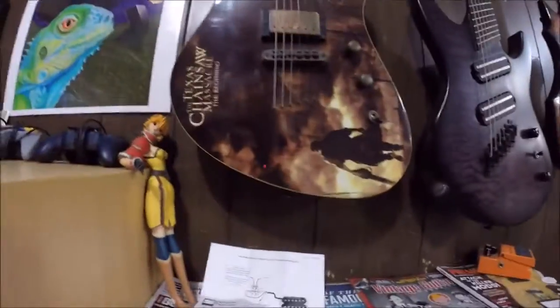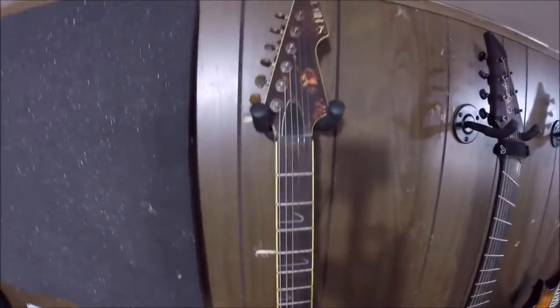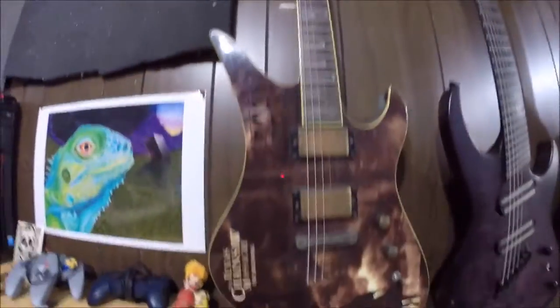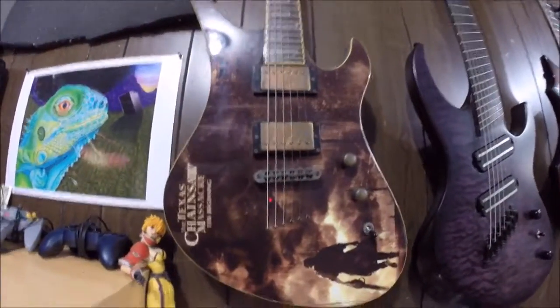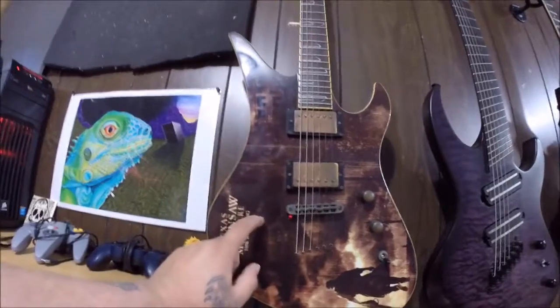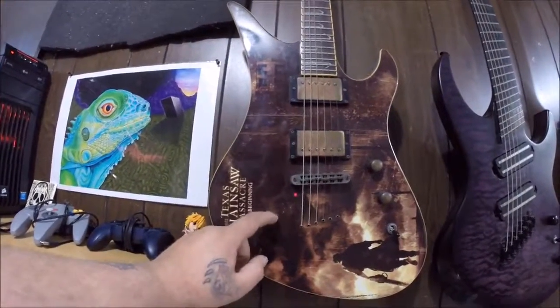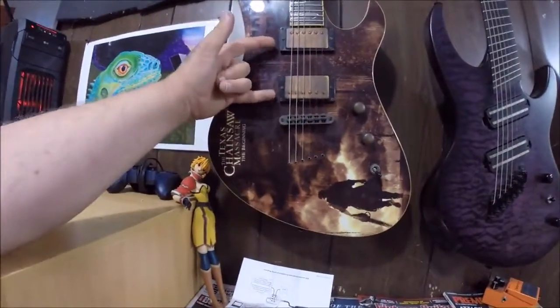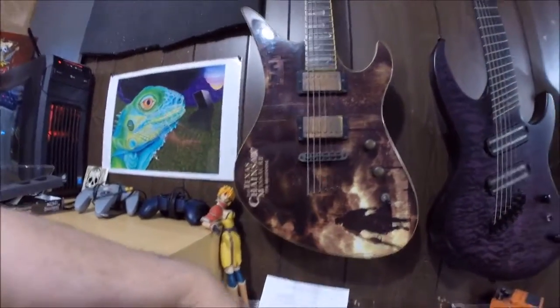Over here, the first instrument is my limited edition Schecter Texas Chainsaw Massacre Avenger — this is the six-string that I play the most. It just got Nico Monster 3 pickups in it. Then my seven-string — this is my Agile.